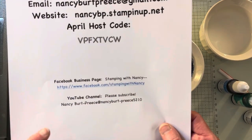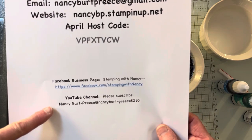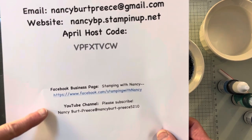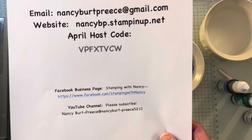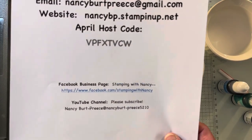My Facebook business page, and of course my YouTube channel. I'm very close to a thousand, so keep watching, keep sharing, keep liking, and I hope that we'll see. I'll let you know when I get there.